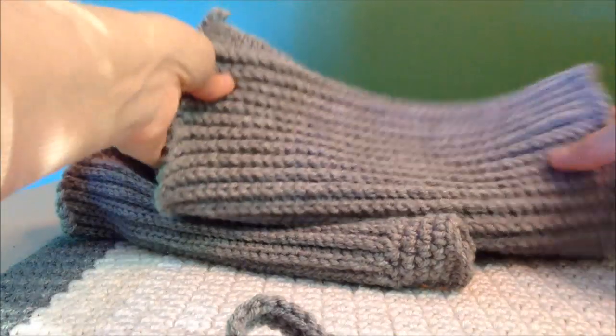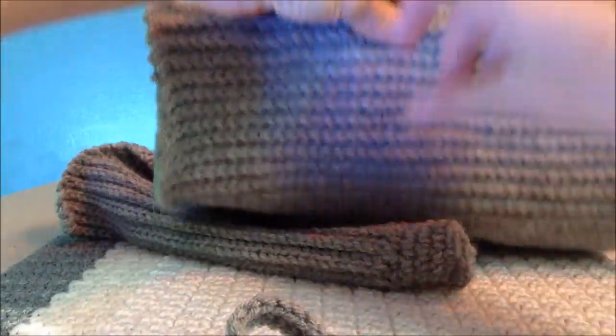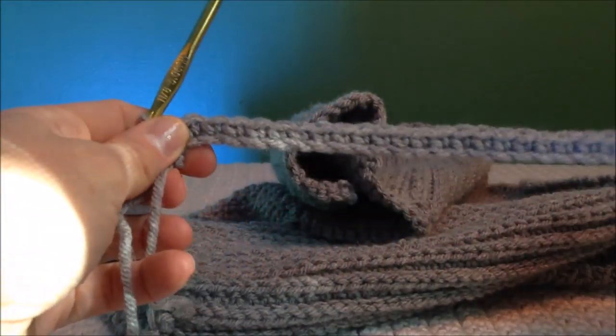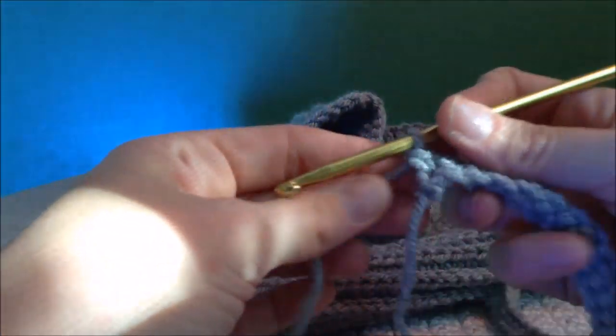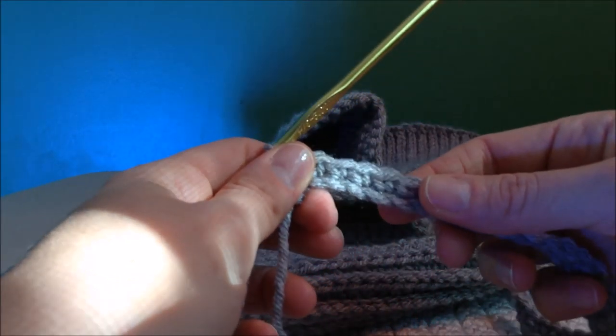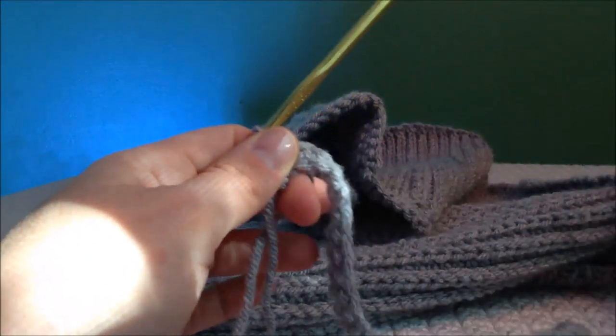To start off with, you're going to be working your skirt and you're going to be working it this way so that it gets longer and longer as you work it. To make the stripes you will start out — I've made a small piece just for ease of showing you — but you will start out for this 12 month size doing a chain of about 46. At the end you will go in from the second chain from the hook and do 45 single crochets.